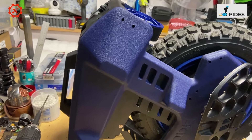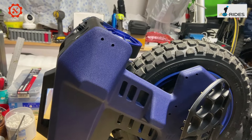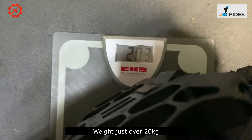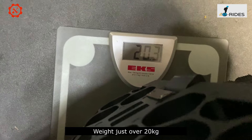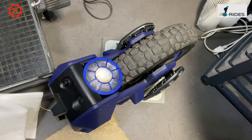Let's see what the weight is for this little wheel. The wheel itself weighs 20.3 kilograms.